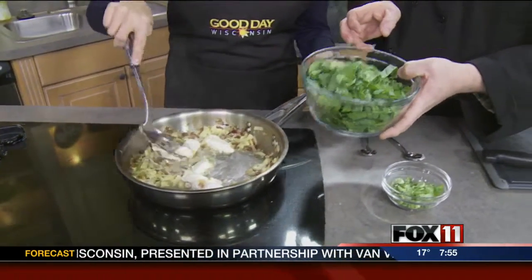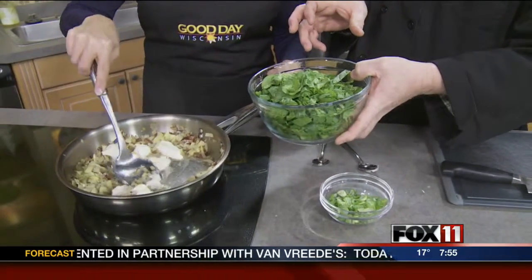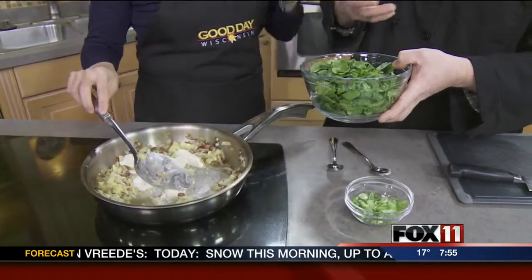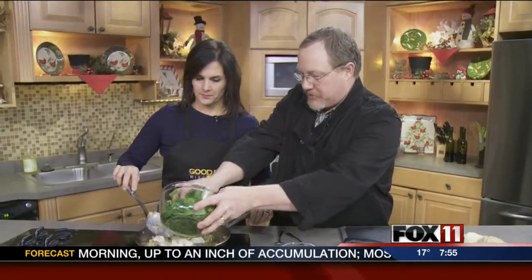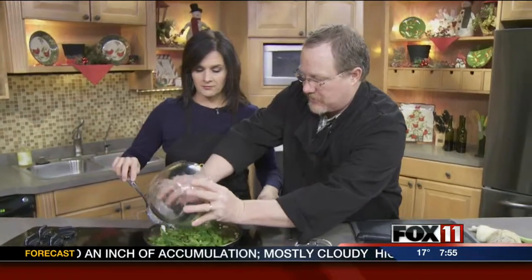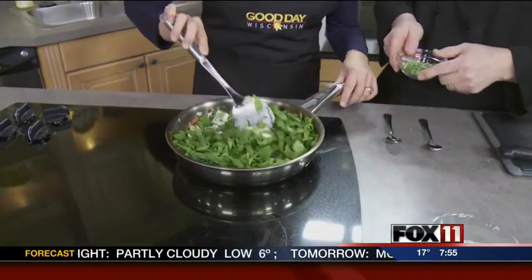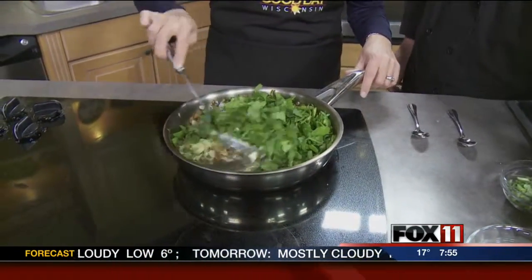I've got a pound of fresh spinach and all I did was just roughly chop it. I don't like using frozen spinach because it's too watery and you lose a lot of the fresh flavor. So I go the opposite and do the fresh. A pound of fresh spinach, because this will wilt down to about a cup. It's coming together.